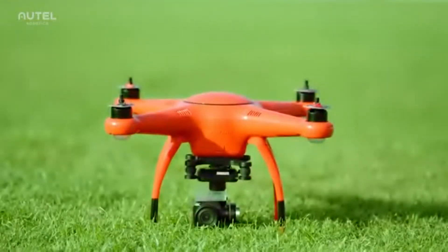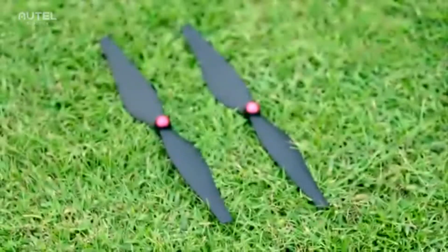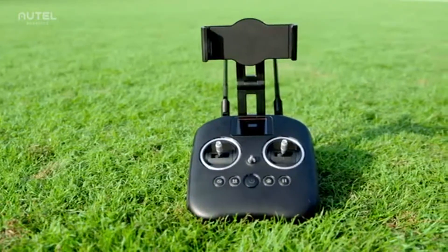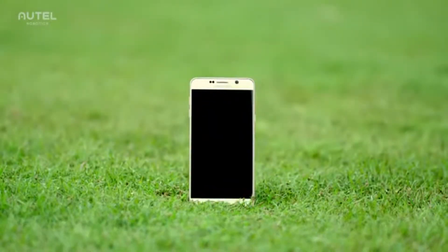The X-Star Premium aircraft comes with two pairs of propellers — one with red caps and another with black — your intelligent battery, and your remote controller. You will also need your mobile device to use your Starlink app.